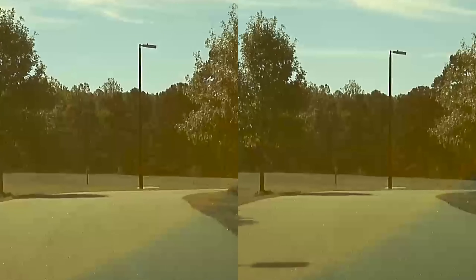Let's go drive around a little bit, get some footage, and compare between the spinning hard drive and the SSD. Is there a time difference? Maybe the spinning hard drive is slower — does it take longer to write to it? I'm going to pull back in here so we can get the same footage and see if there's a difference.